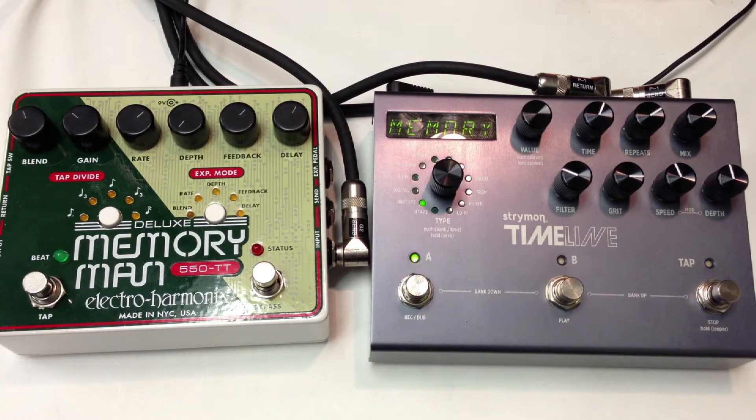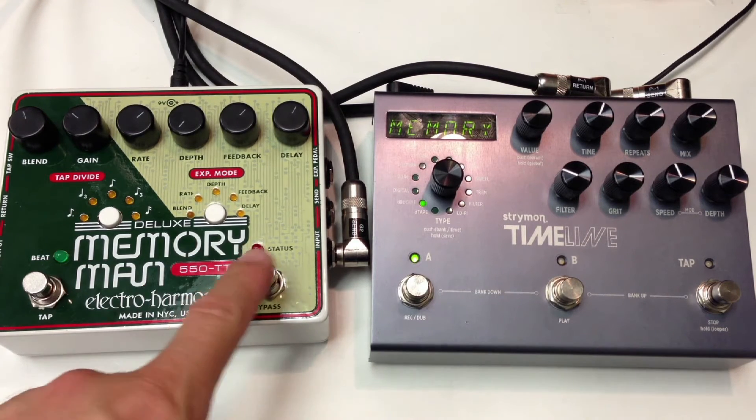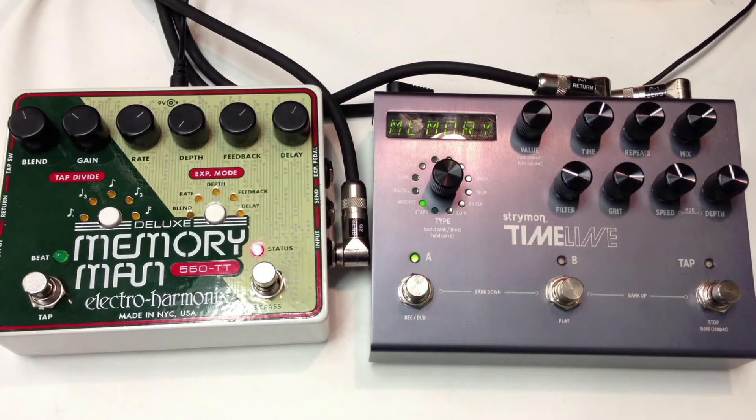This is a comparison of two delay pedals. On the left is the Deluxe Memory Man from Electro-Harmonix, the 550 Tap Tempo model. On the right is the Strymon Timeline, and I'm playing on a Fender Strat into a Vox AC30. Clean signal. All right, let's start with the Memory Man and we'll go back and forth.